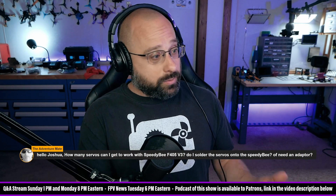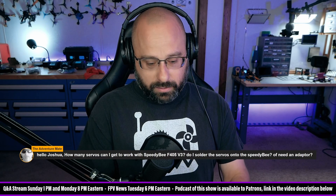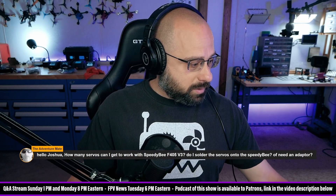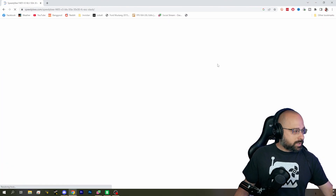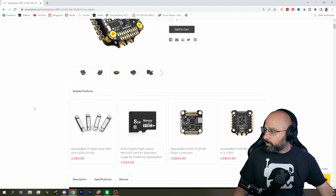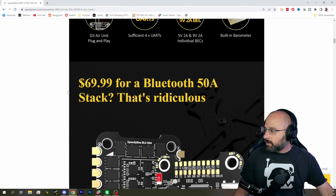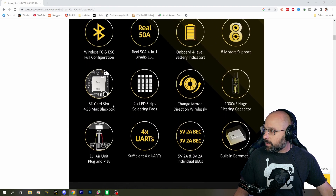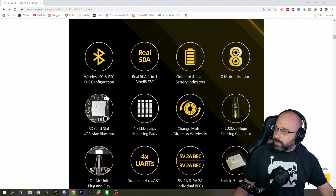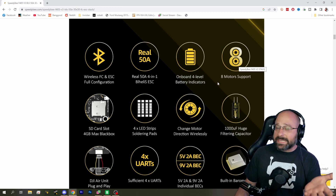Let's look at the Speedy B F405. It certainly has at least four — does it have eight? Looking it up... four UARTs, how many motors... eight motor support. Okay, so the Speedy B F405 supports up to eight motors.